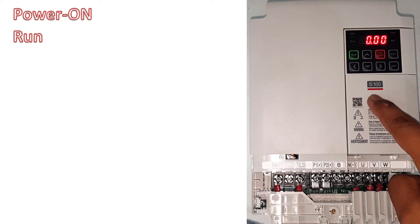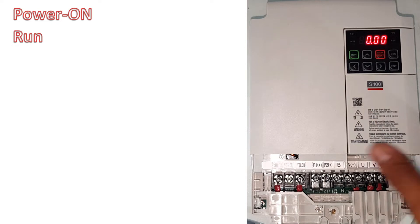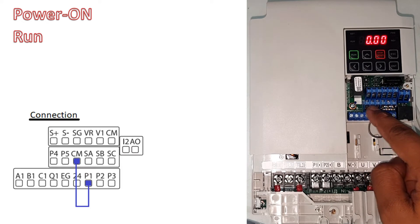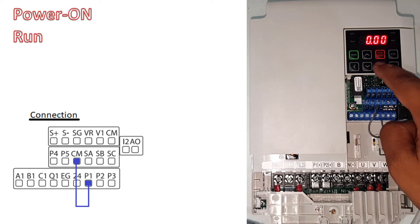In this video I will show you how to program the S100 for power on run. We'll start with the wiring. I have connected a cable on P1 and CM. For programming, simply press right.